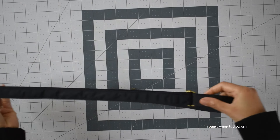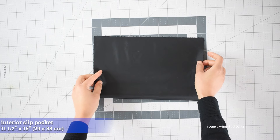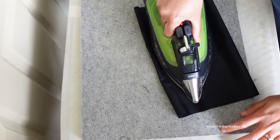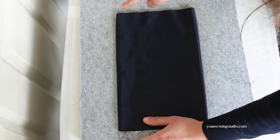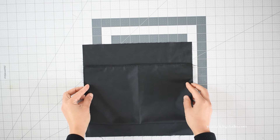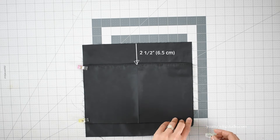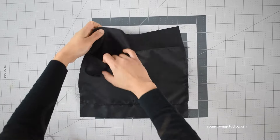If you need a tutorial on how to attach the hardware, I will link a separate video in the description. To make the slip pocket, fold the slip pocket panel in half widthwise and stitch along the top edges with 3/8 inch seam allowance. Press the seams open, turn the pocket right side out, press again, and top stitch along the top edges. Fold the pocket panel in half widthwise and press to get the center fold crease. Position the pocket on the right side of the back interior panel about 2.5 inches from the top edge, pin in place, and stitch the sides and bottom with 1/8 inch seam allowance. Then stitch on the center fold line to divide the pocket into two.